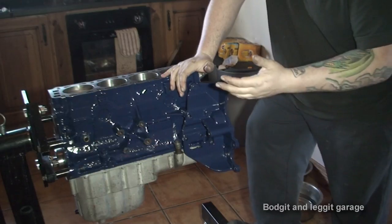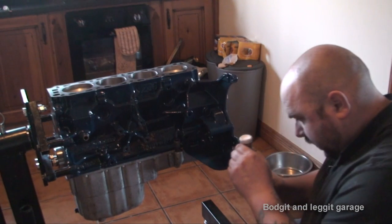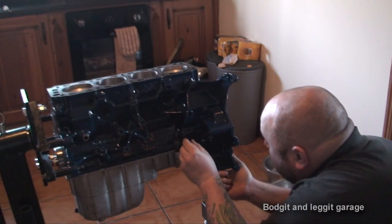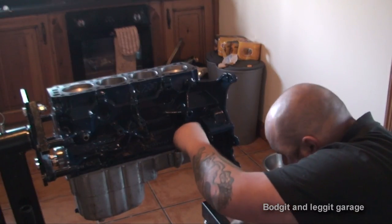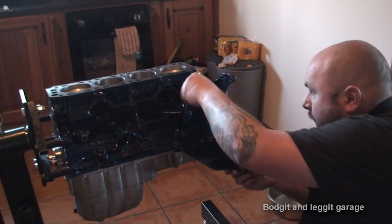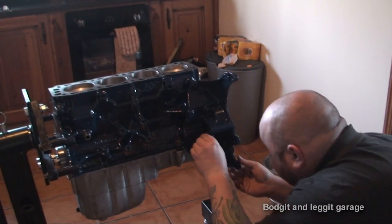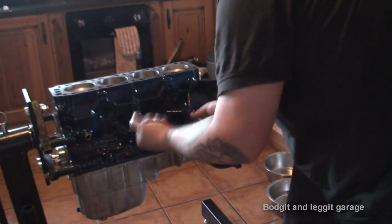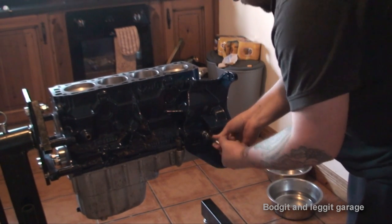We've got a big carrier here which holds the alternator and the fan belt tensioner. We're going to put this on using Loctite on all the bolts. It's 5 bolts that actually hold it in place — 17mm. Now that's on.